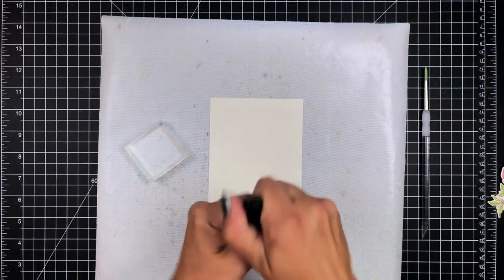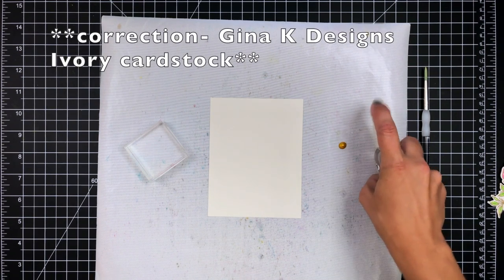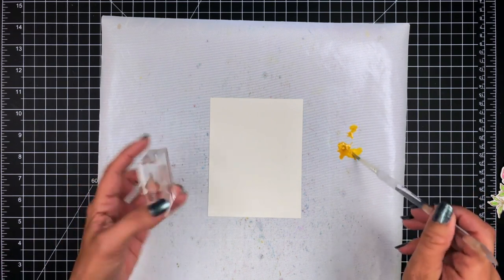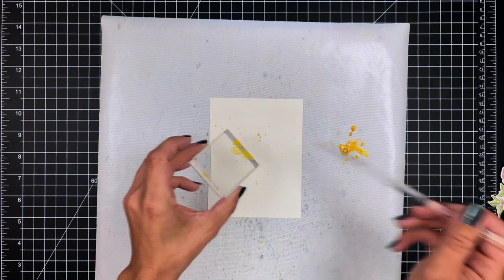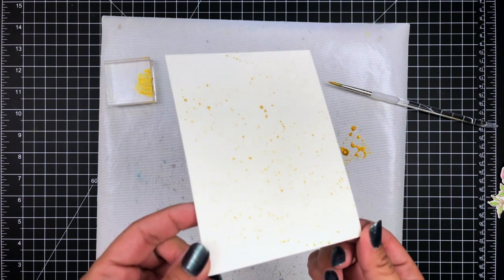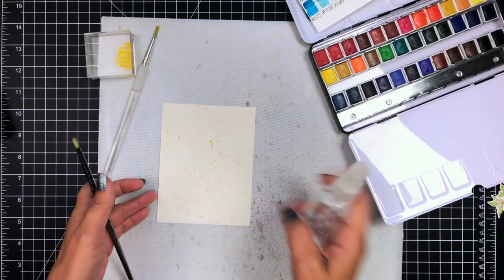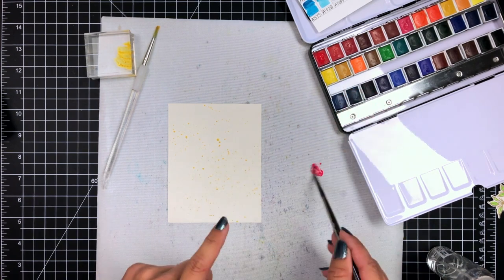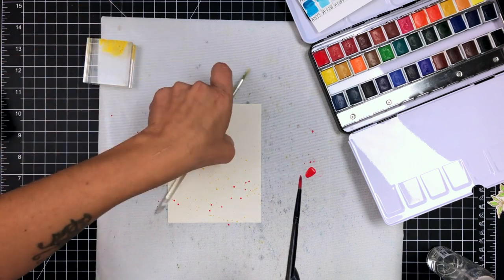I wanted to keep the focus on the flowers, so I'm just going to create a really simple background. Here I'm using a piece of Neenah Solar White cardstock and taking some Hero Arts Glimmer Metallic ink. This is kind of thick so I'm adding a little bit of water, and using my paintbrush and an acrylic block I'm just putting flicks of this color onto the background. That helps really bring out the gold glitter embossing powder and coordinate those colors. Then to also pull in the red a little bit, I put some water down on my mat, picked up some of the flower color, and flicked that onto the background as well to help tie everything together.